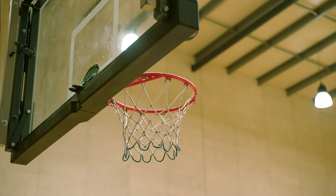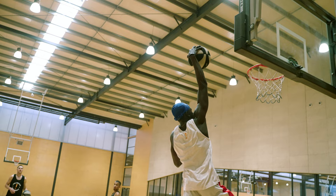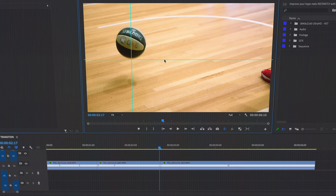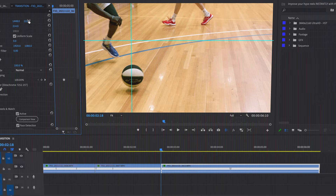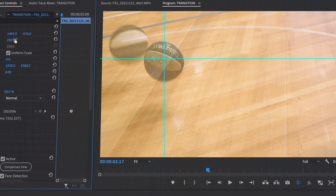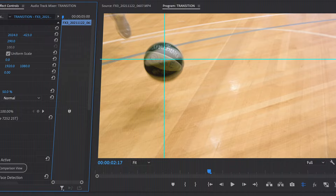With guides in place, it's much easier to keep your subject in the middle of your frame when tracking and when working on transitions. For example, at the moment a transition might just be a basic cut — nothing special — but you can easily make it seamless to the point where you won't even see the cut anymore. Just use guides to align the basketball at the end of the first clip with the basketball at the start of the second clip. To really fine-tune it, put one clip over the other, lower its opacity to 50%, and adjust the position and scale perfectly. Once done, bring the opacity back to normal, put the clip back where it belongs, and voila.